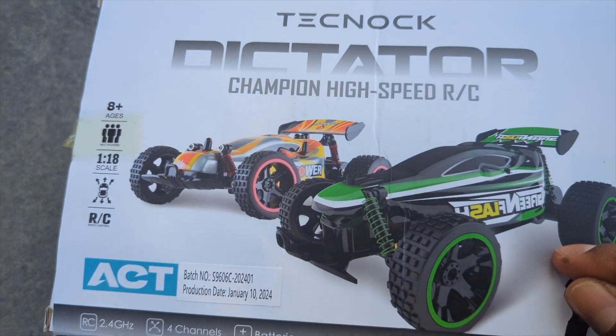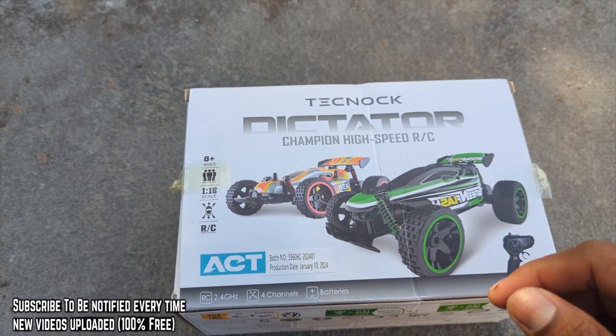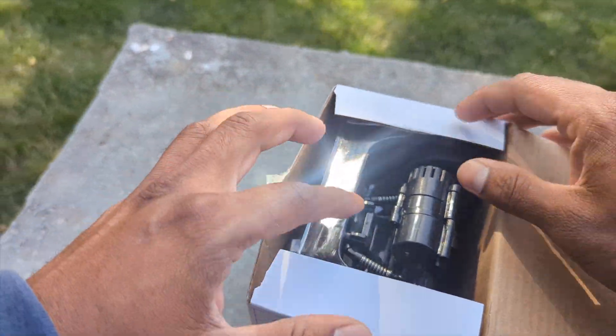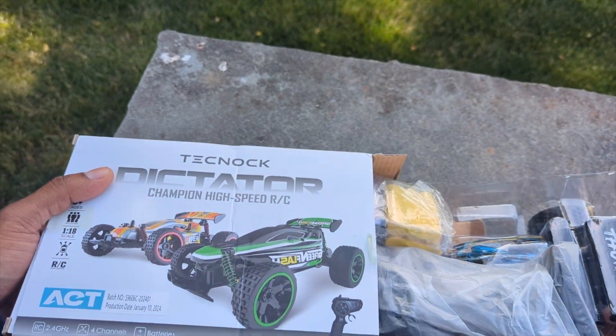Back to Product Zone — we're gonna unbox and test out this awesome Champion high-speed RC car. There are a lot of colors: probably ten different colors. If you've been following my channel, you know I test out this company's stuff already and it's insane.